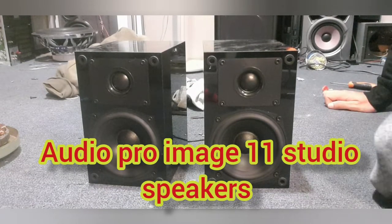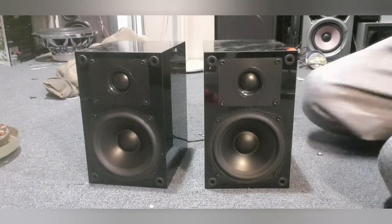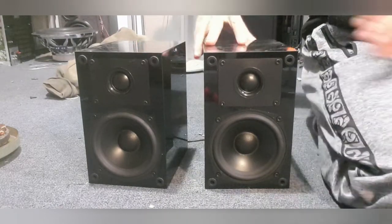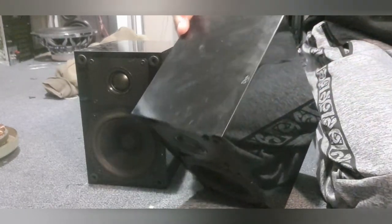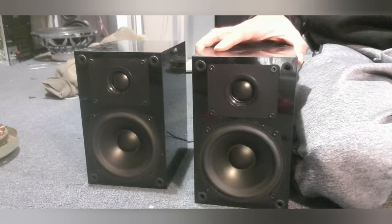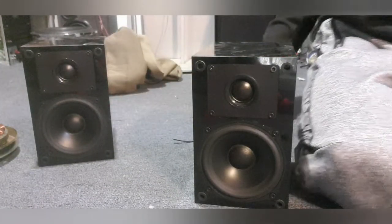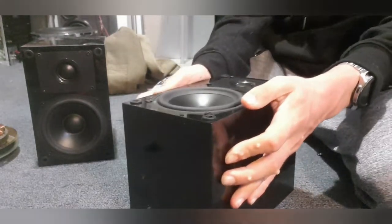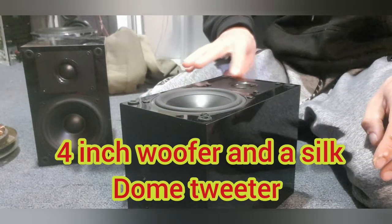Hi everyone, welcome back to another video. Today we are going to be taking apart these studio speakers made by Audio Pro. Now these are for sale, but I just want to show you guys inside of one of them. We're going to put one aside and take this one apart today. This one features a four-inch woofer with a silk dome tweeter on it.